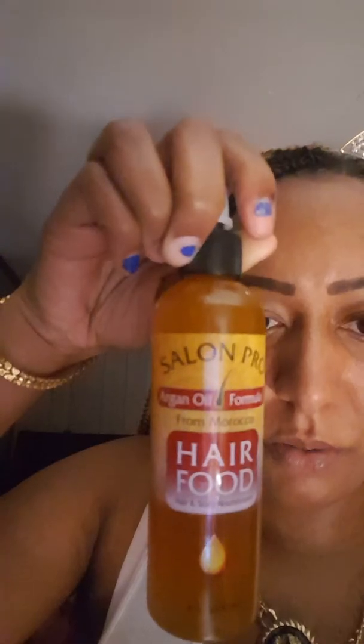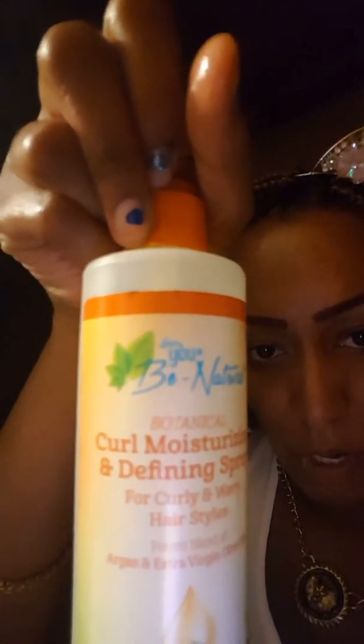This is Salon Pro Argan Oil Formula from Morocco Hair Food for hair and scalp nourishment. What's actually in this bottle is Jamaican Black Castor Oil — it's African Pride brand, it's a mixture of oils. I like putting this in my hair when I have the crochets. I also use Luster's UB Natural Botanical Curl Moisturizing and Defining Spray for Curly and Wavy Hairstyles — a potent blend of argan and extra virgin olive oils that moisturizes dry and brittle curls and defines and softens them.